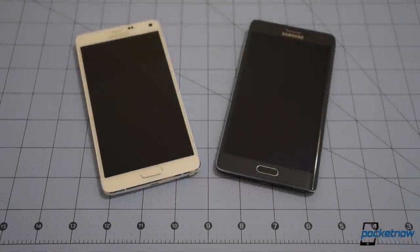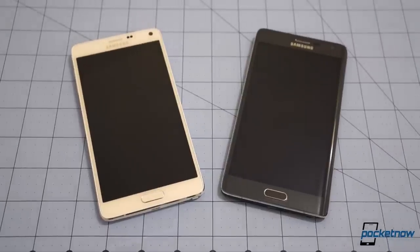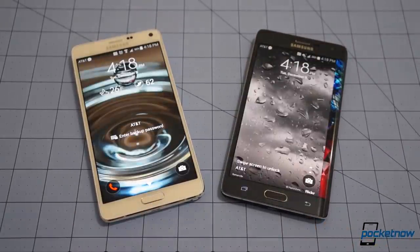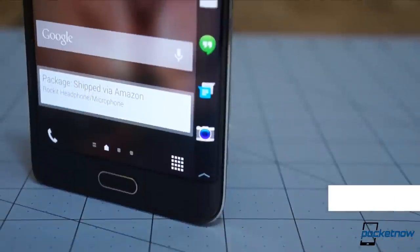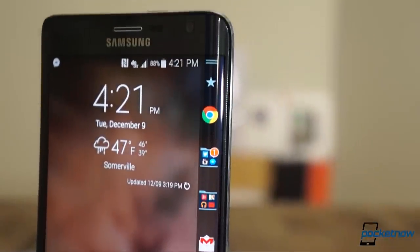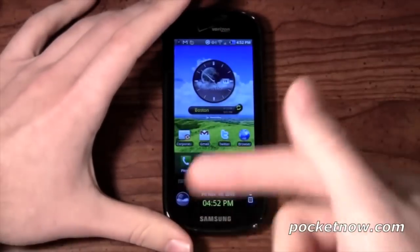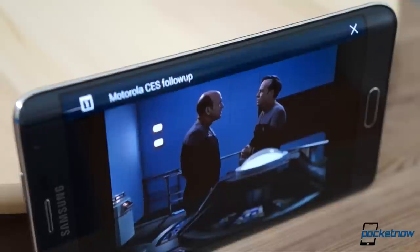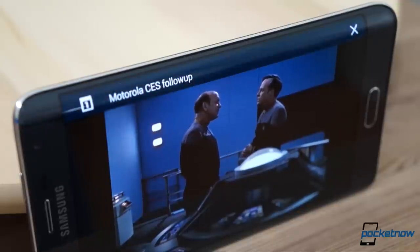If you've seen our Galaxy Note 4 versus Note Edge comparison video, lots of this will seem like a rehash. If you don't know what I'm talking about and wish I'd just get on with it, okay then, here it goes. Even though the Edge display is integrated into the phone's main panel, the software treats it as though it's an independent screen. That makes the Edge a lot like 2011's Samsung Continuum, but here the added display is much more capable, even when the main screen is turned off.